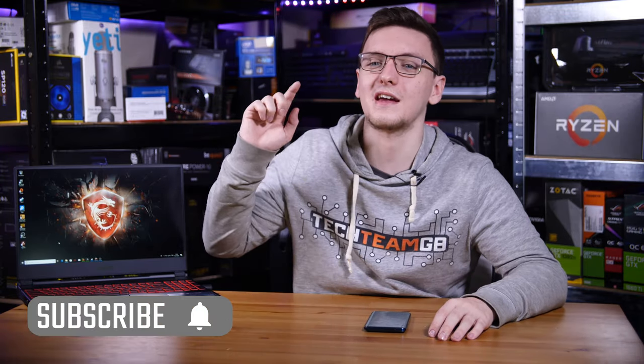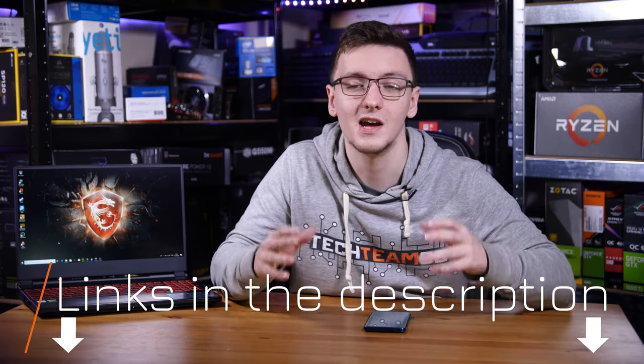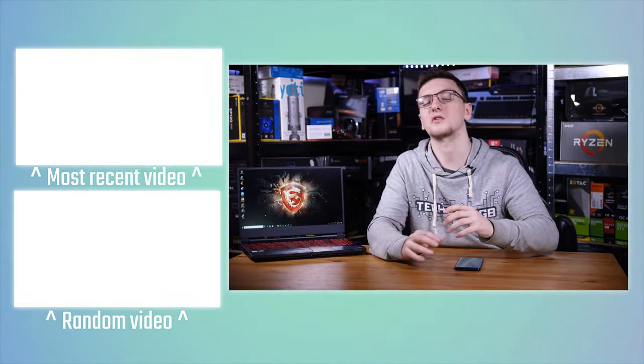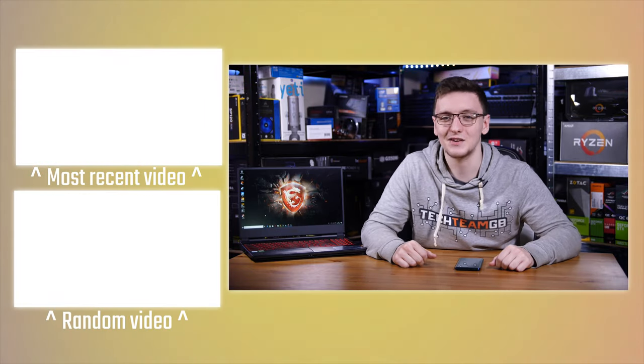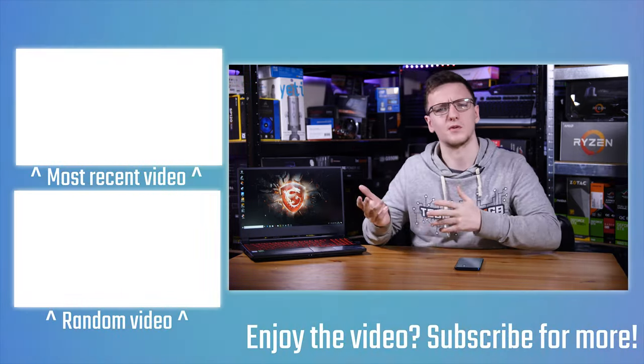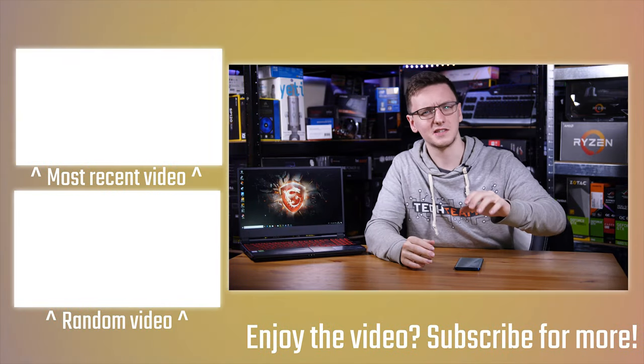Thank you to MSI for sponsoring this video and supporting the channel, and thank you to you guys for watching. If you have any questions, feel free to leave them in the comments and I'll do my best to get back to you. If you want to see more videos like this one every Monday, Wednesday and Friday, hit that subscribe button with the bell icon. I'll leave a link to the MSI GL65 in the description, along with other links to support the channel and more MSI laptop reviews in the end cards.